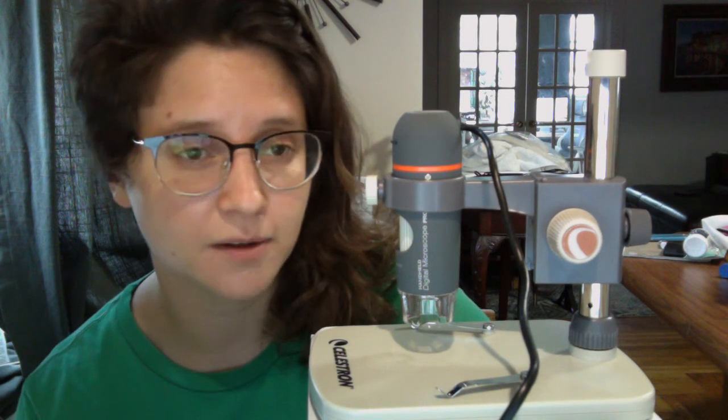I'm Harley Tribble, and I am here reviewing the first option for the digital microscopes you might consider using for your remote entomology class. Basically, what I have here is a model called the Celestron. It costs around $115 new, although there are used models on Amazon Prime sold for around $75.